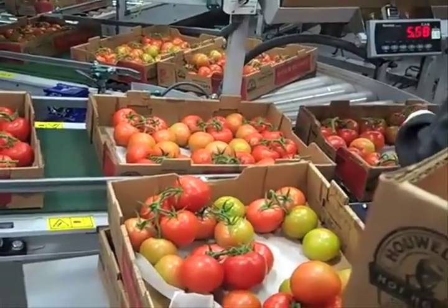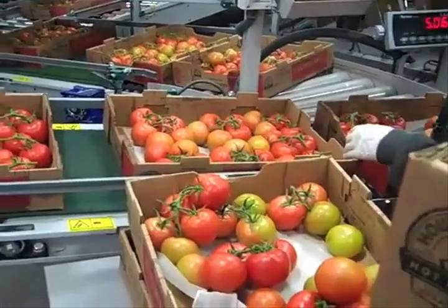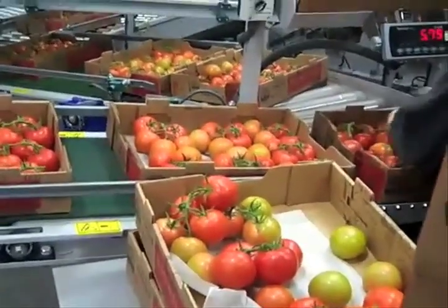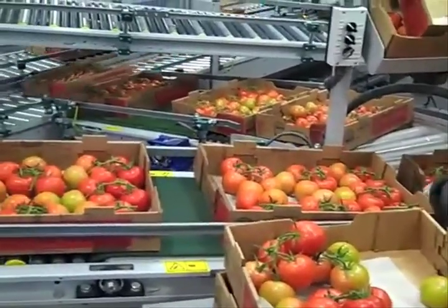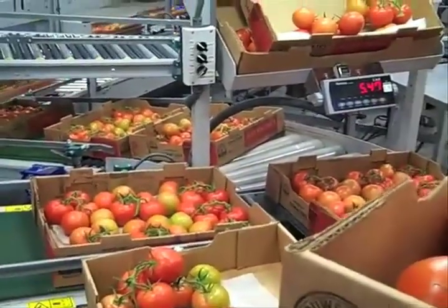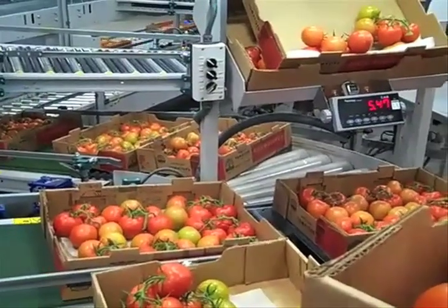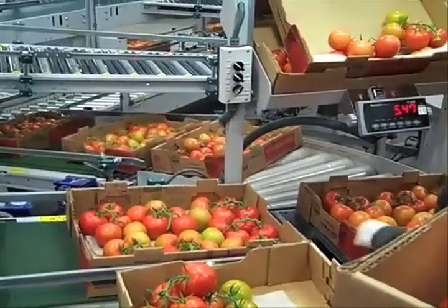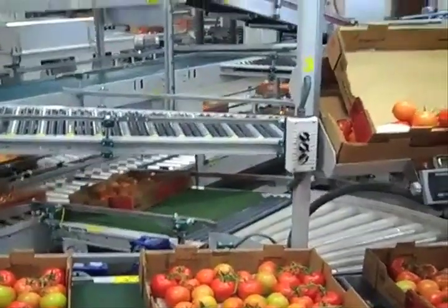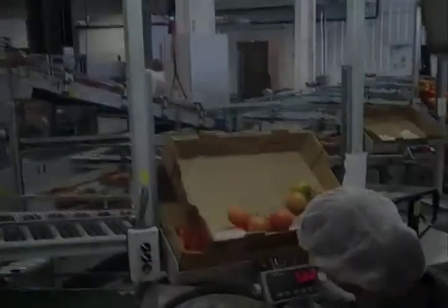After the product is harvested and put on the cart, the cart goes to the packing house. In the packing house the weight gets checked, then every single tomato gets a label on it. It goes on a palletizer, and from there it goes onto a pallet.